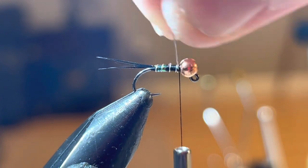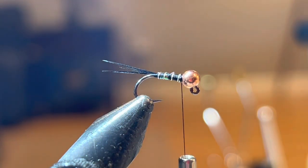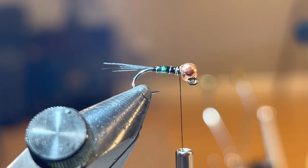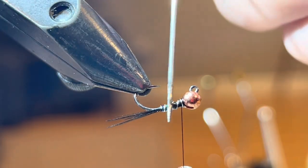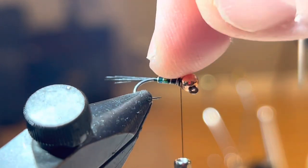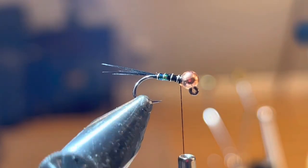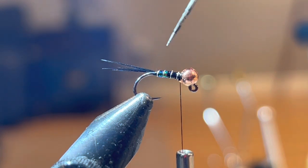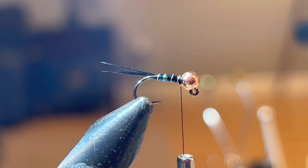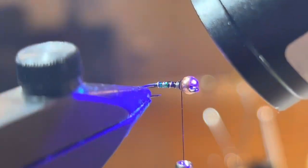I'm just going to helicopter my wire off. Now before I put the collar on, I want to apply a little bit of UV coating. I'm going to be using Loon Flow here — just using a bodkin to get a thin layer just to cover that. I really like the little bit of contrast that you get: the back end of the fly has that shine, and then the top of the fly near the thorax is that solid black. I'll apply my UV infinity light and make sure that's nice and cured.